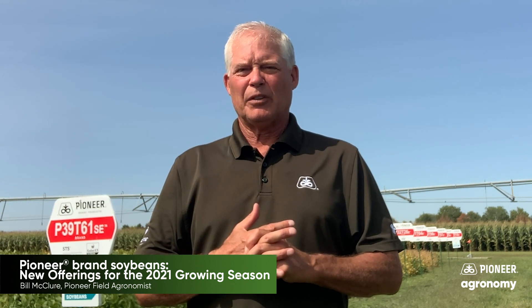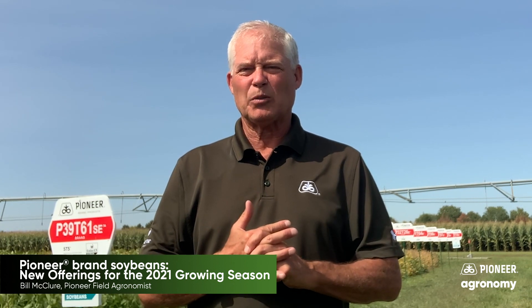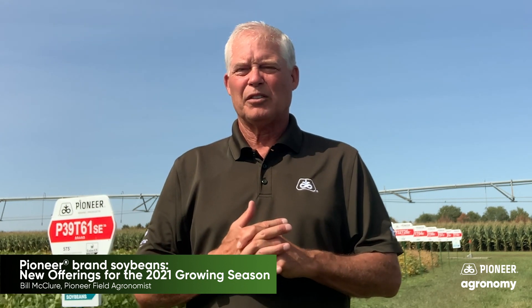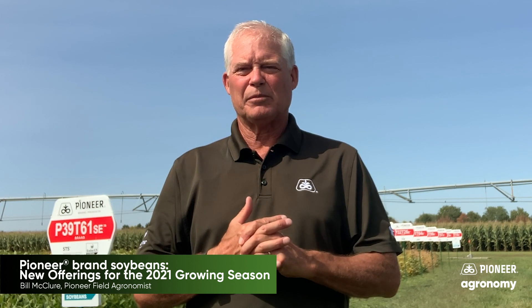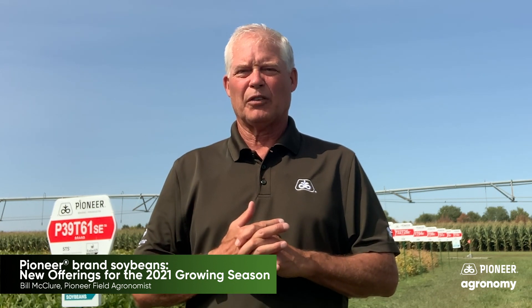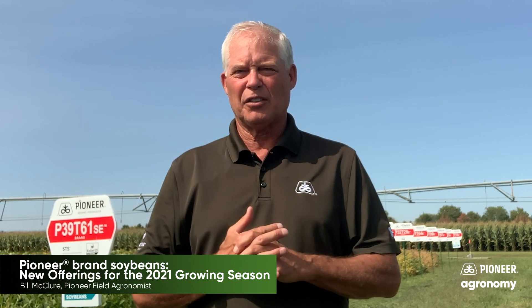I wanted to give you just a few comments regarding where Pioneer's at and the technologies we'll be able to offer for 2021, and give you a little peace of mind that any of the systems we talk about here should suit you quite well. Following the right systems on herbicides and using layered approaches, I think you can make any of these systems work for controlling those troublesome weeds. Just have to mind your P's and Q's and things will usually fall into place pretty well.